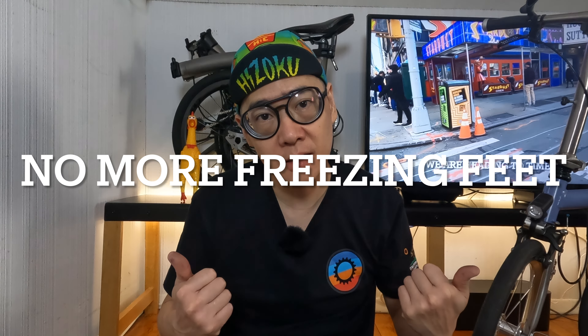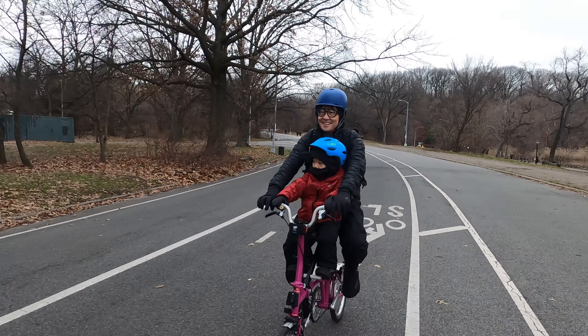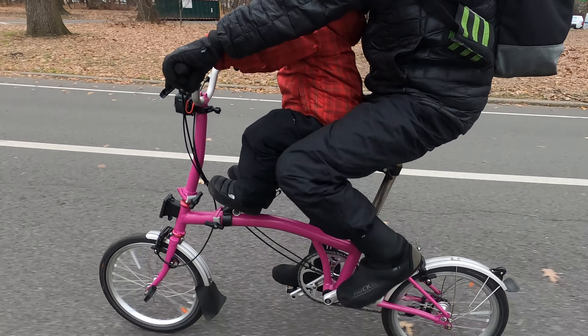Hey everyone, welcome back to the Brompton Family Time channel. Today we're going to be talking about what I wear on my feet during the winter. In the winter in New York, it can get into the low 20s and usually stays about in the upper 20s and lower 30s all winter long.